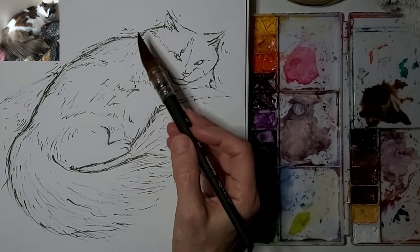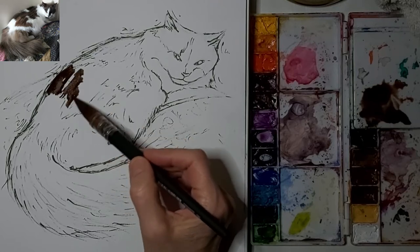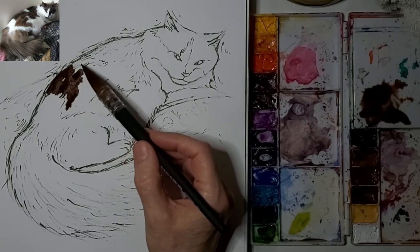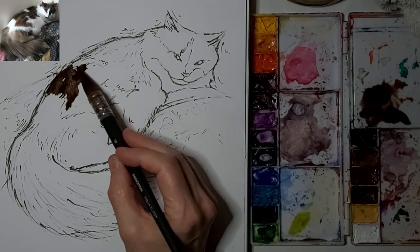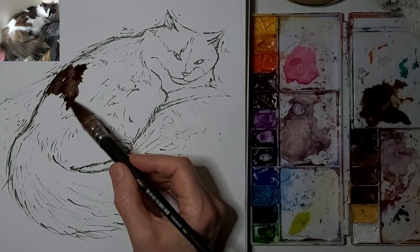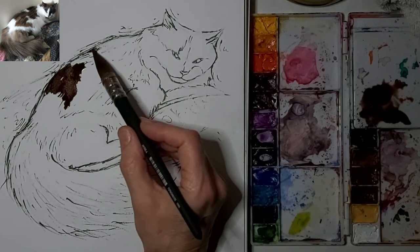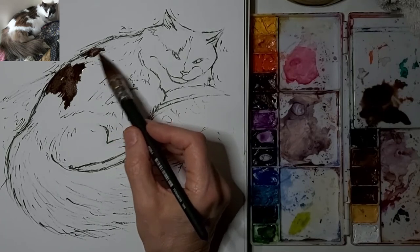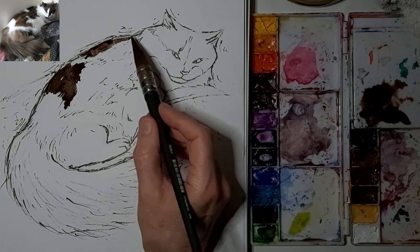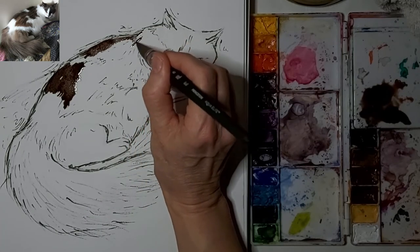Here I am adding some watercolor to my ink drawing. I started putting down this darker brown and thought it might be a little bit too dark. It ended up working out fine in the end. Just kind of thinking carefully about each stroke, knowing that I'm going to add some lighter brown later and I just want to get the darks up at the top edge here.